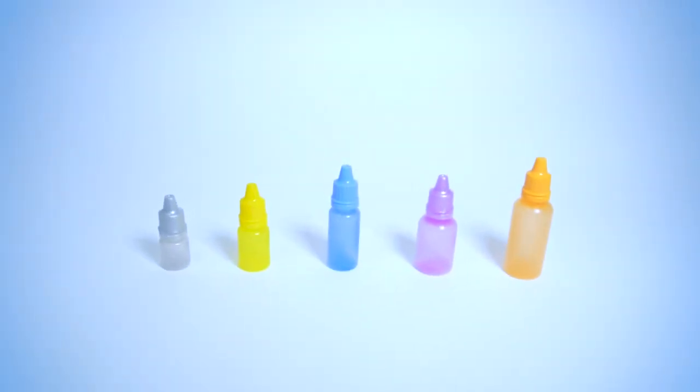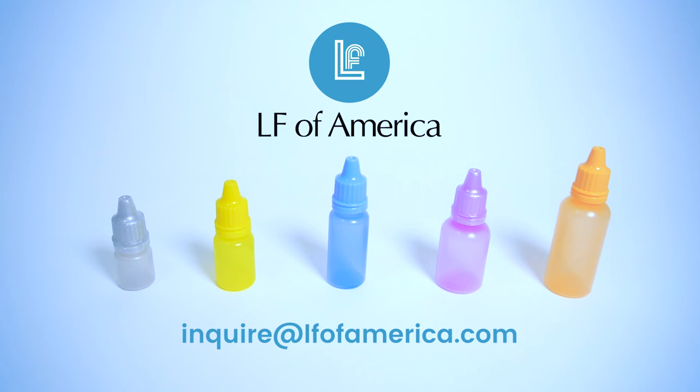For more information on our dropper bottles, please email us at inquire at LFofAmerica.com. Thank you.